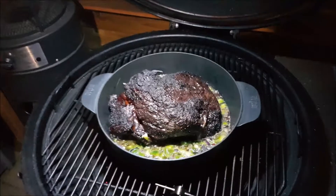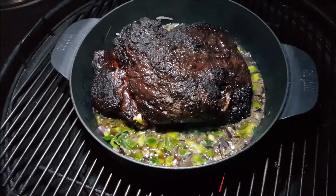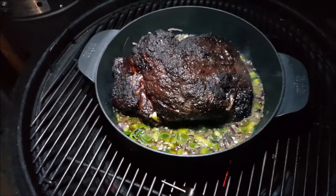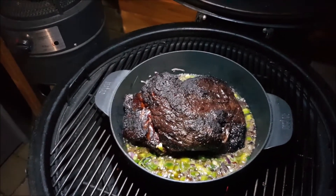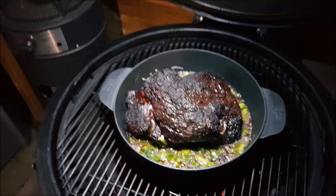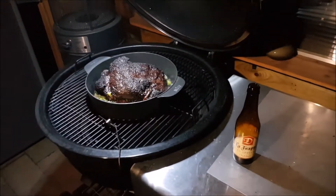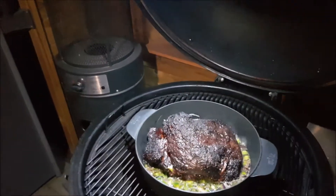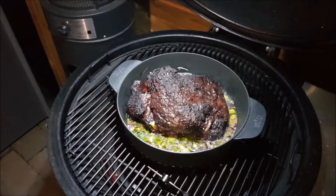After almost six hours of smoking, I put the chuck roast in a Dutch oven together with some La Trappe double beer, bell pepper, jalapeños, red onion, Worcestershire sauce, and garlic. That needs to simmer for another three hours or so till it's fork tender and I can pull it.